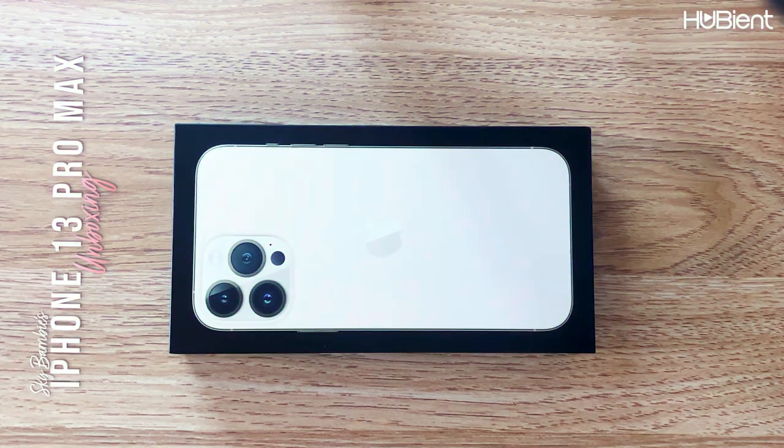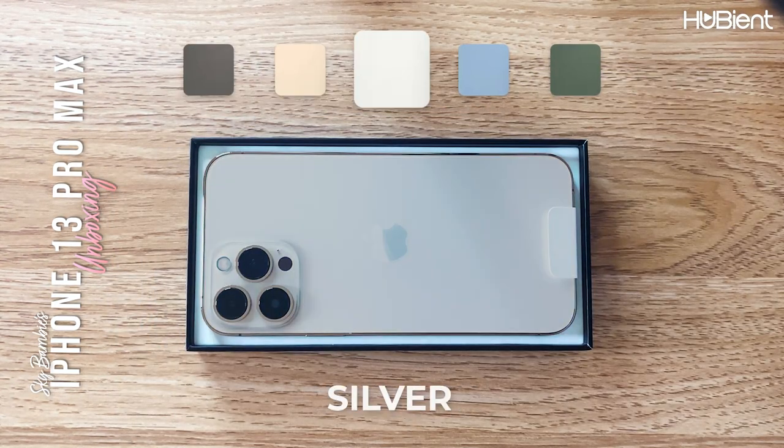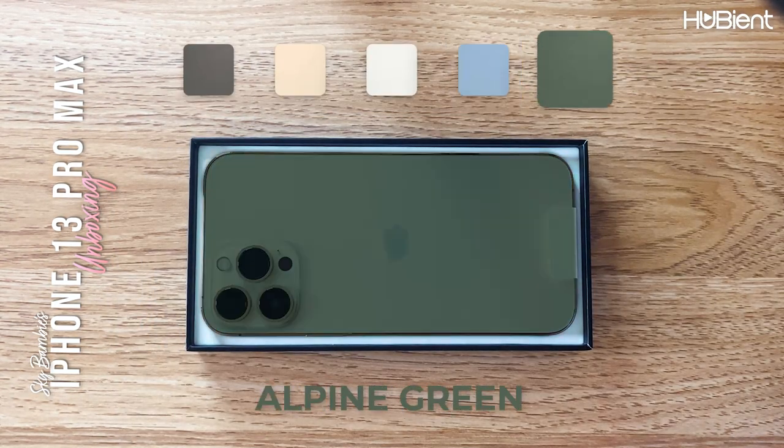There's a little strip right at the back so I'm just going to peel that off — the moment we've all been waiting for. Let me see if I can do that in a bit more style. Okay, there's another pin at the bottom. You can get the iPhone in multiple colors: graphite, gold, silver, sierra blue, and alpine green.